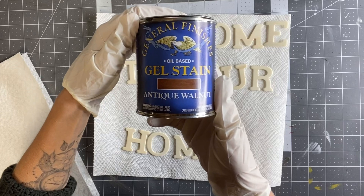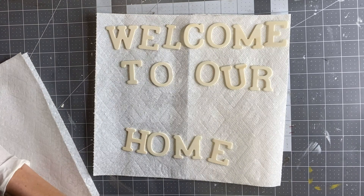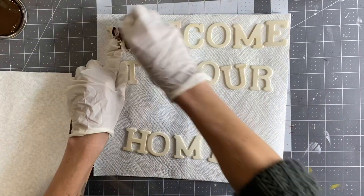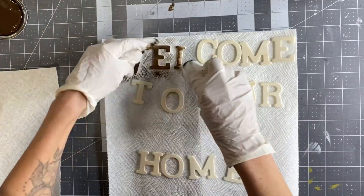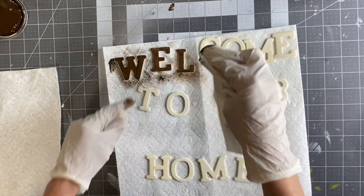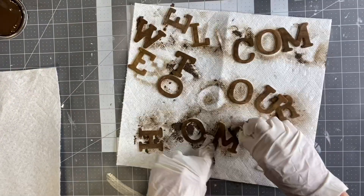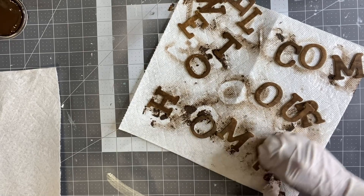I'm going to use some Antique Walnut General Finishes gel stain. I'm wearing gloves because this can get a little messy. I'm taking a paper towel and covering these wood letters I got from the Dollar Tree with the gel stain. This says 'Welcome to Our Home.'